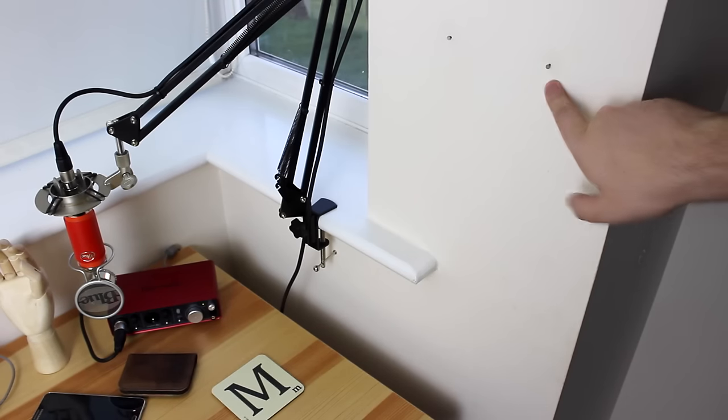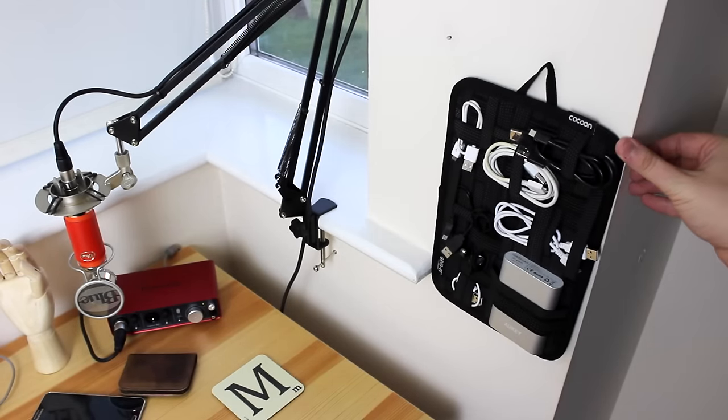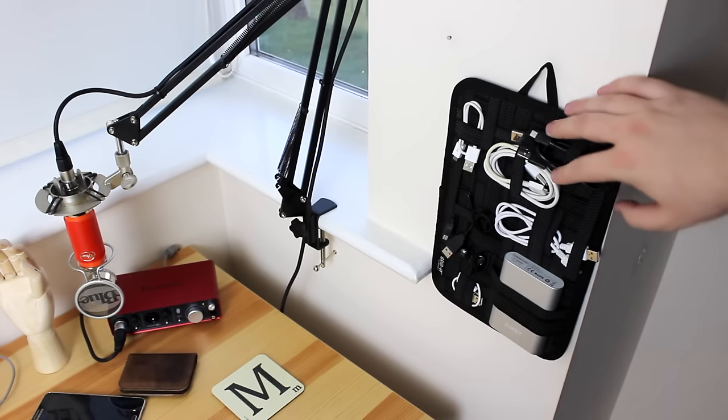There is also a loop as well, so if you do have some random screws hanging out of the wall like I do here, you can actually hang it up and again you've got everything in one convenient place with a really slim profile.